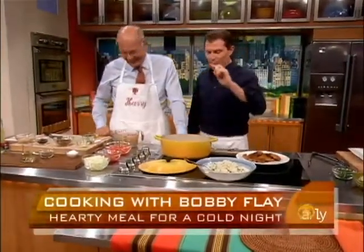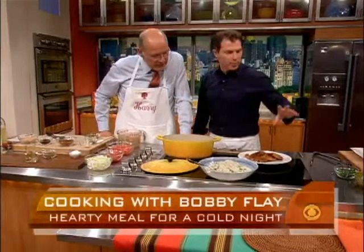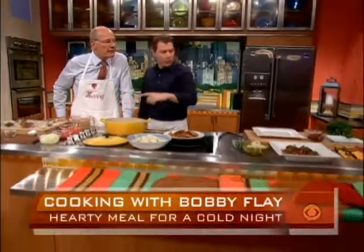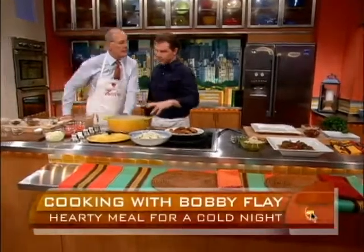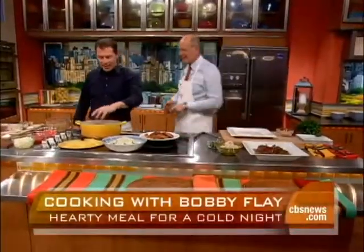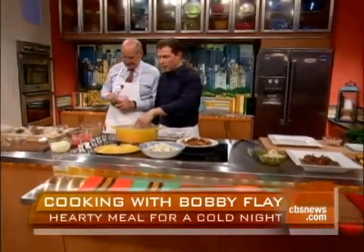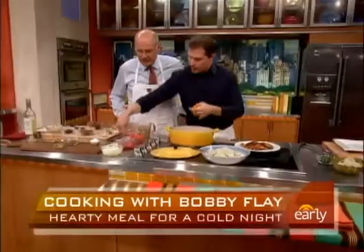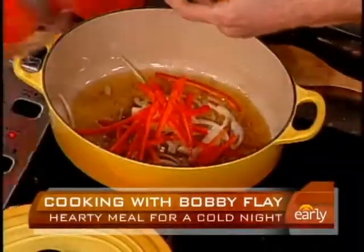So I took some bacon and cooked it — we saved it for later, we're going to garnish with the bacon. It's just regular smoked bacon. I'm going to use the bacon fat, and then we're going to put some vegetables in here: some onions and some red bell peppers.